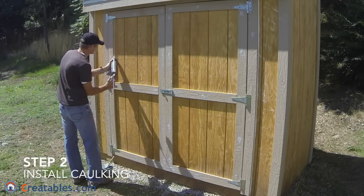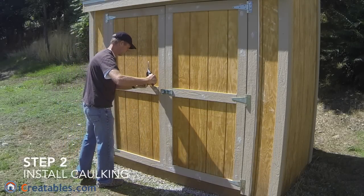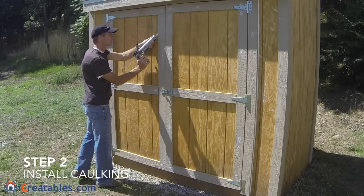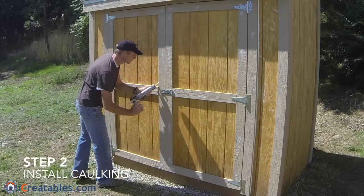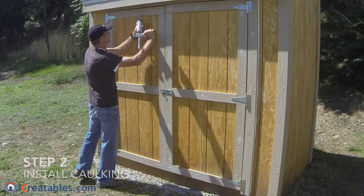The second step is to apply caulking over any blemishes in the siding and cracks. Nail heads can be left uncaulked as long as they do not break the surface of the siding. Any place the surface is broken, like where screws are used, you will need to caulk the area.